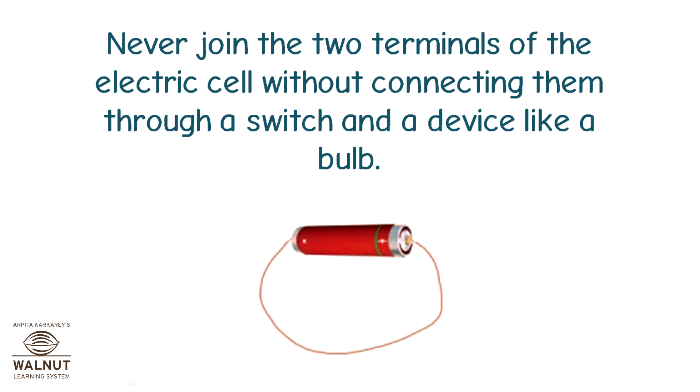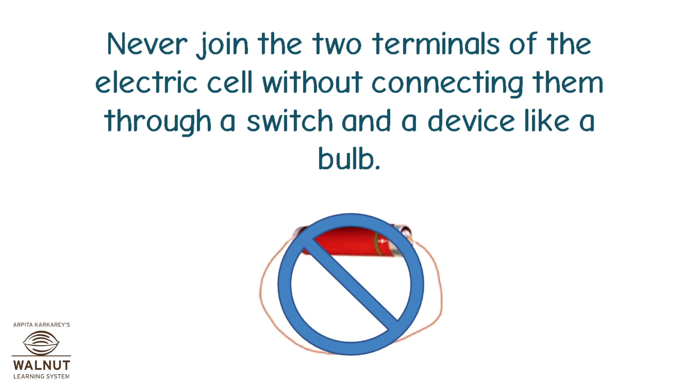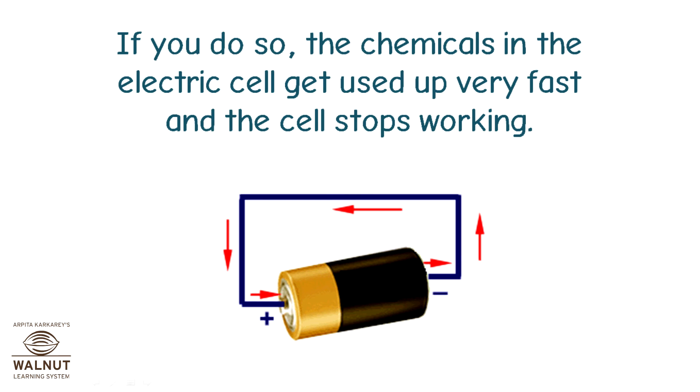Never join the two terminals of the electric cell without connecting them through a switch and a device like a bulb. If you do so, the chemicals in the electric cell get used up very fast and the cell stops working.